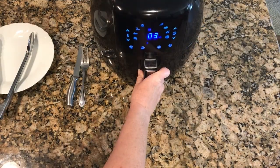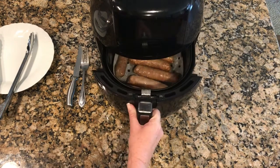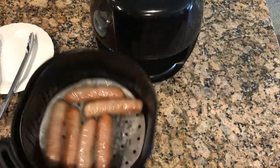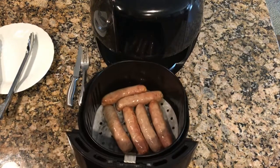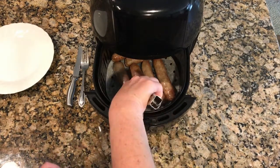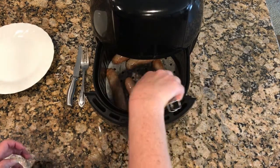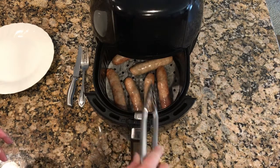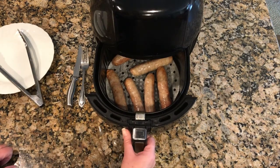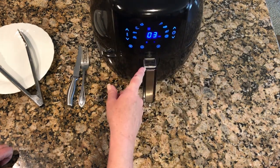It's at its second five minutes, so it's been ten. We're going to check it. I'm going to flip them around. We've done ten minutes of our 13. I want them a little crispier. They're starting to pop and sizzle — that means the grease is coming out, and that means they're cooking inside and getting done. So we're going to cook it for the last three minutes.